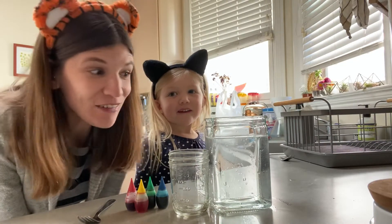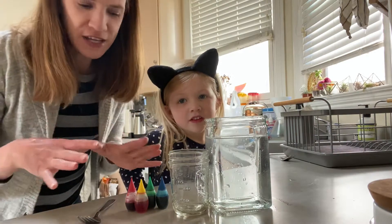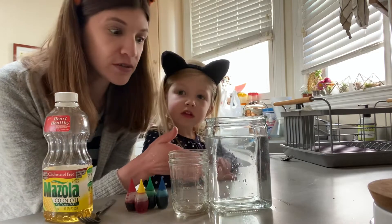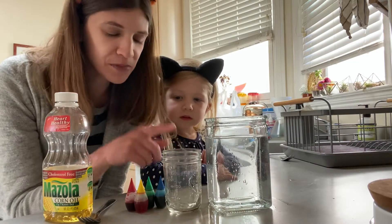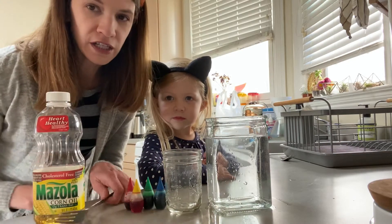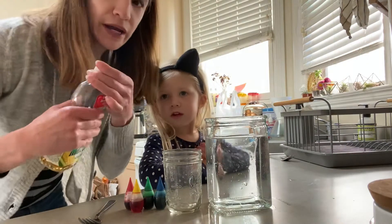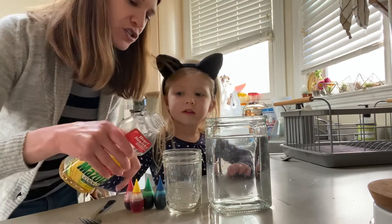Underwater fireworks! It's so cool. We tried it a few times and it hasn't worked every time, but I think we've got it down. All you need is a clear, bigger glass — we're using a vase — another smaller cup, it doesn't really matter what it looks like, some food coloring, some oil, and a fork. First, put a little bit of oil — you don't need very much, probably just like a tablespoon.